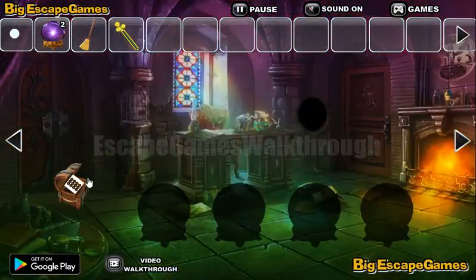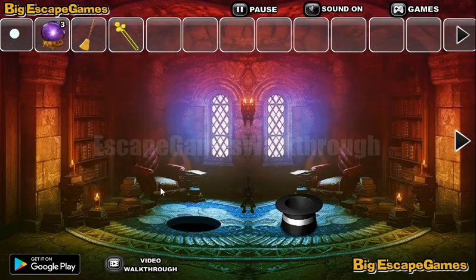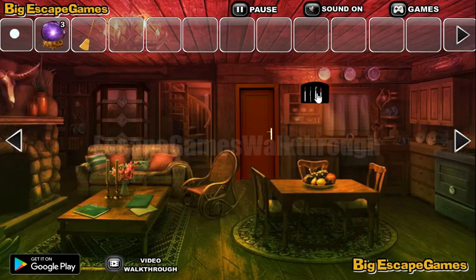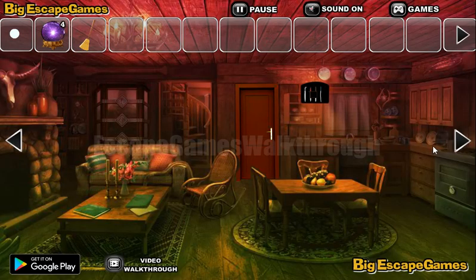We need to draw the same pattern here. We've got one more globe. Now go into the very first screen and use the magic wand on the head to get the sequence of different shapes of swords, and arrange those same shapes here. We've got the fourth magic globe.